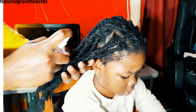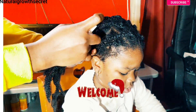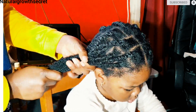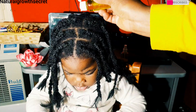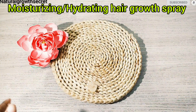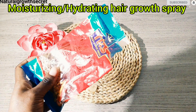Hi family, welcome back again to Natural Good Secrets. If this is your first time here, you are absolutely welcome. To all my sweet amazing family, thank you so much for subscribing, liking, and sharing the videos. Today's video is another hair growth tutorial — I'm going to be making a moisturizing and hydrating hair growth spray.